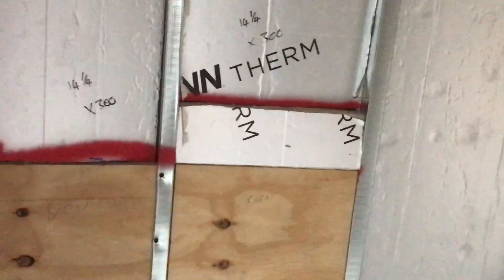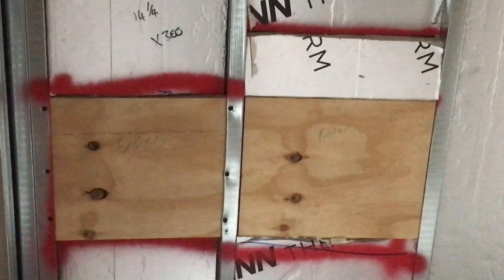We also have ply for the vanity unit, and as I come around the corner here we've got more ply to fit the towel rail. It's really important to have solid fixings for your appliances within your HMOs or your serviced accommodation, so that people do not pull things off the wall.